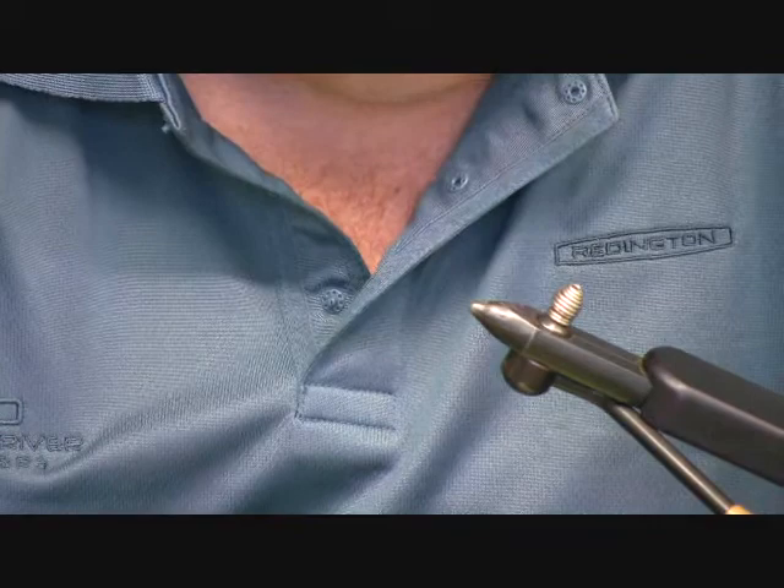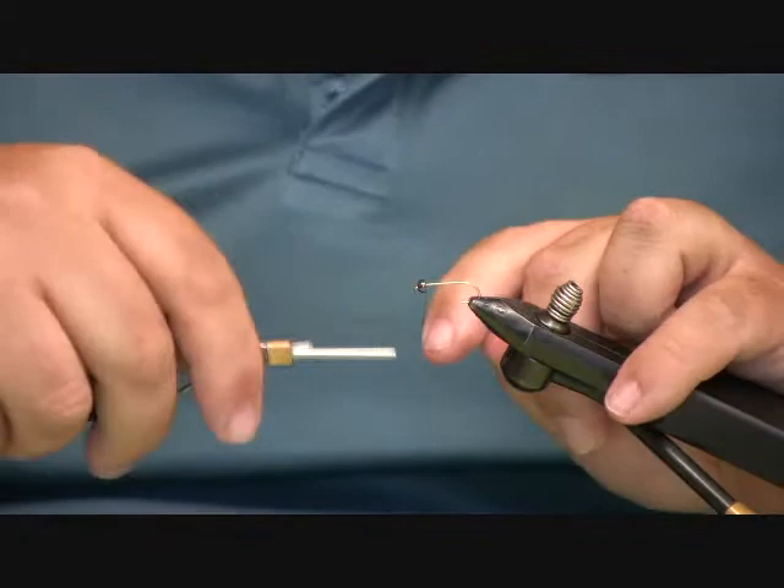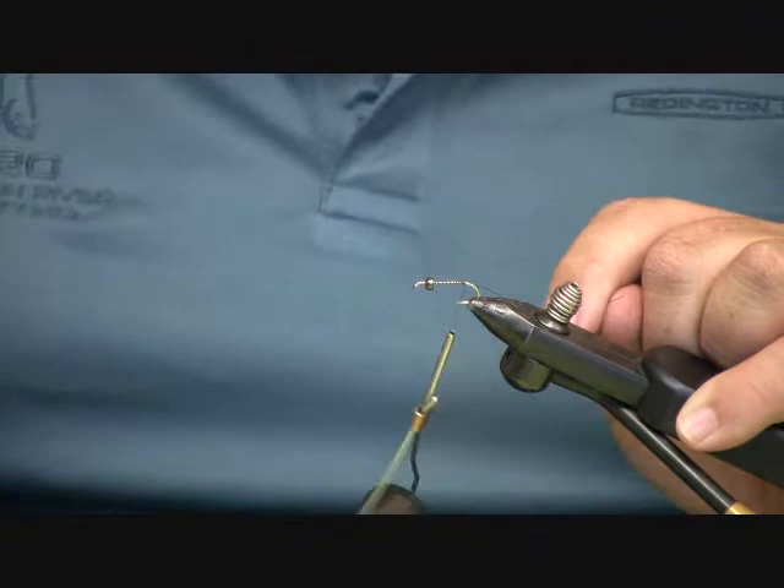We're going to tie a fly called the Dirty Bird. It's a great all-around nymph. It can be tied from a size 8 all the way down to about an 18, and we're going to tie it today on a size 10 just so we can see what we're doing as we tie.